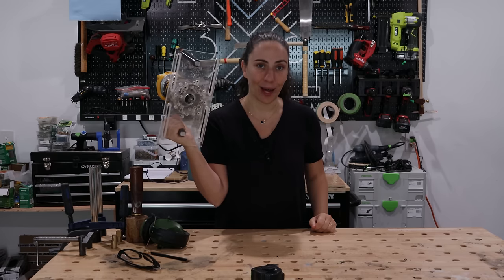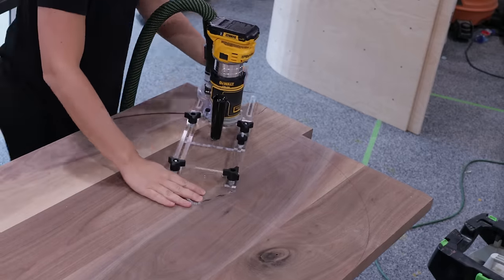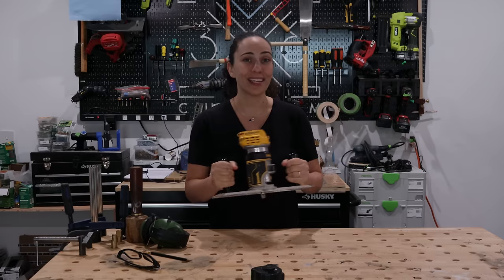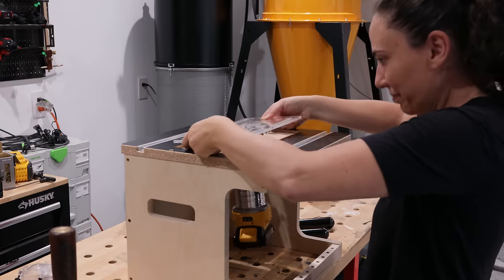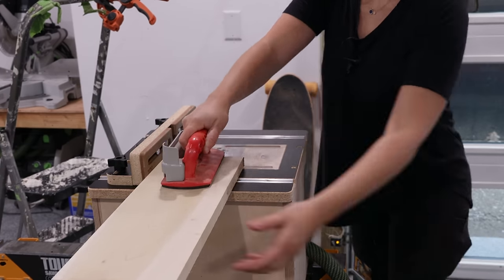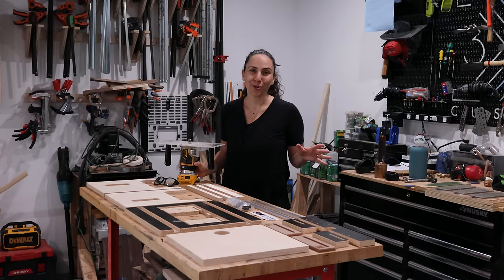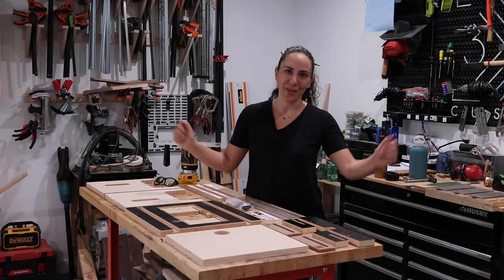Last year I developed this product, the 6-in-1 Universal Trim Router Jig, which turns your router into the ultimate handheld tool with my buddy Jonathan Katzmosens. This year Jonathan has created this flat pack router table that uses my 6-in-1 jig as a base plate, turning it into the ultimate benchtop tool. Best part, you can go from handheld to benchtop and vice versa in just about 15 seconds. This is one of those products where assembling it is a fun project as well. So let's build this thing.